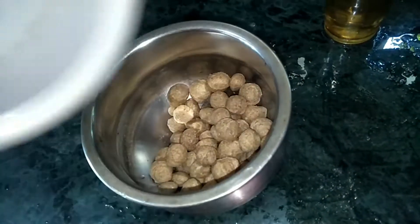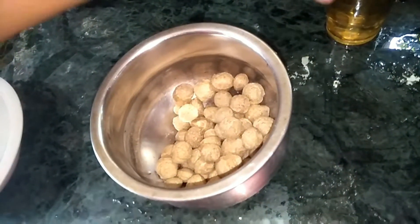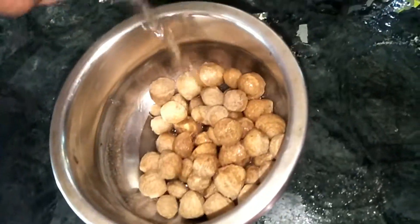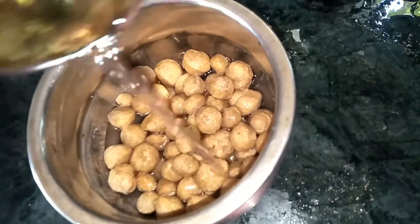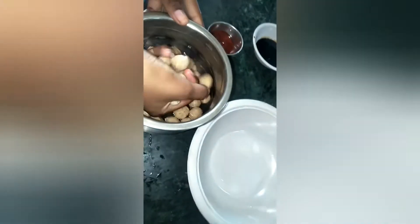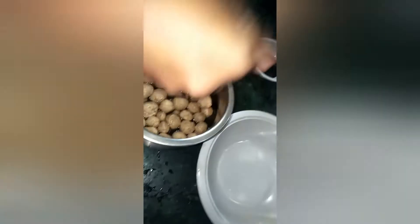First, take soya and take another empty bowl and put the soya in the bowl. Take one glass of water and keep it aside for 50 minutes. Now, 50 minutes completed — take out the soya bowls and remove the water.